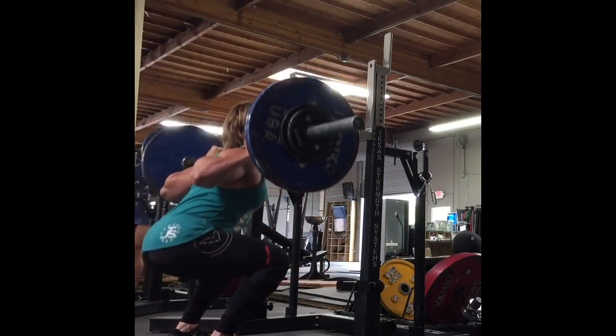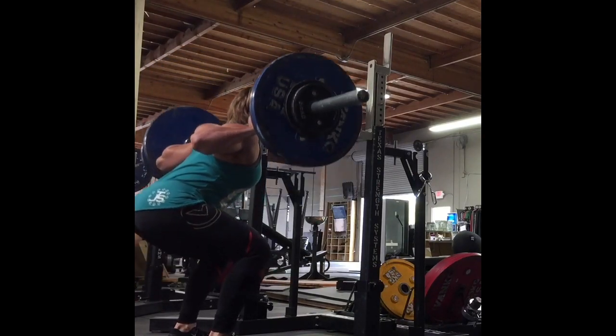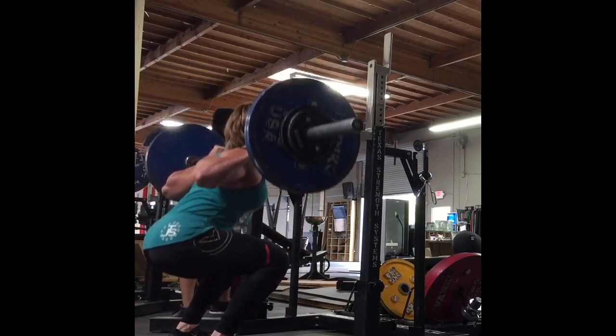Here Kristin's starting off with just a ton of fun volume — 115 kilo high bar squat, 253 pounds for seven sets of six.